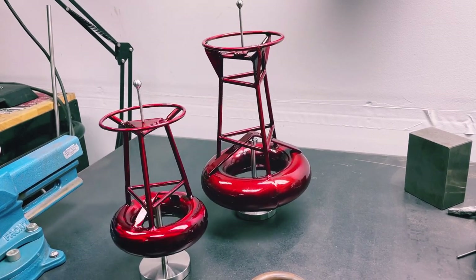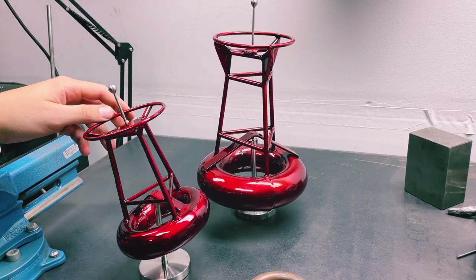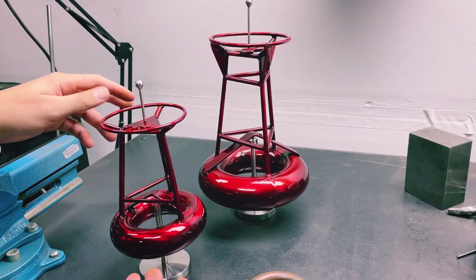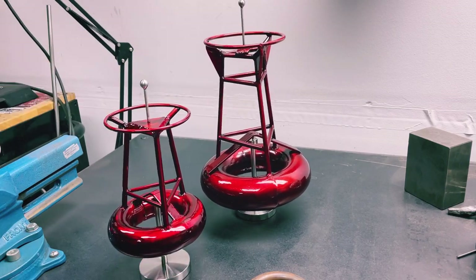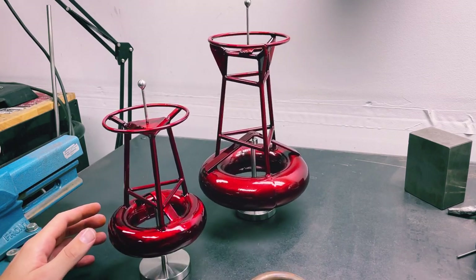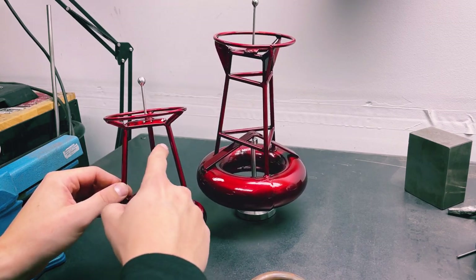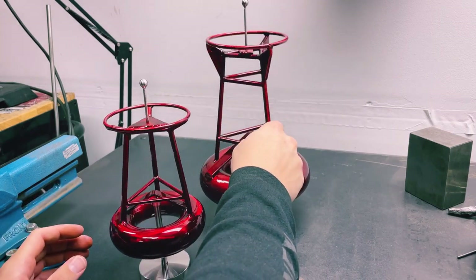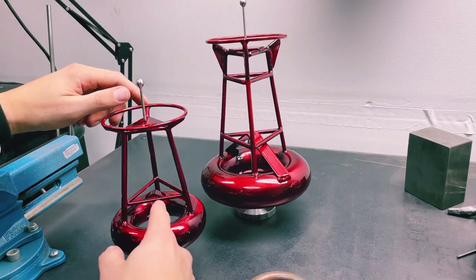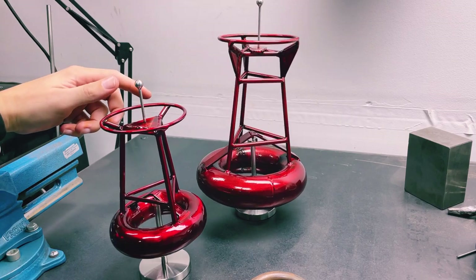The reason I'm most proud of this design is simply because it is actually really difficult to balance and it requires no counterweights. It in and of itself is its own counterweight. Every part of this sculpture is completely necessary. You'll notice between these two different buoys that they're a little bit different — there's no rod on this one but that one has it, along with these brackets. The brackets and bars are not only there for aesthetic but are also completely necessary for balancing.